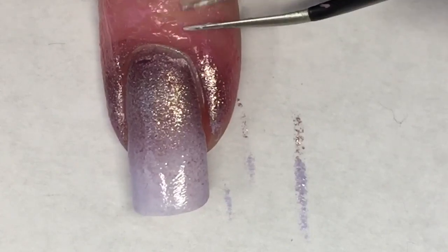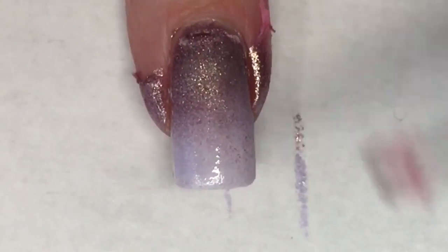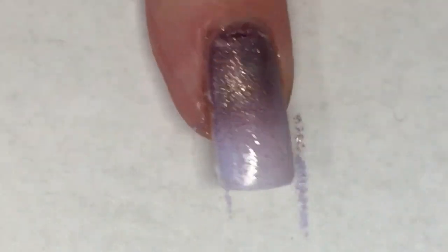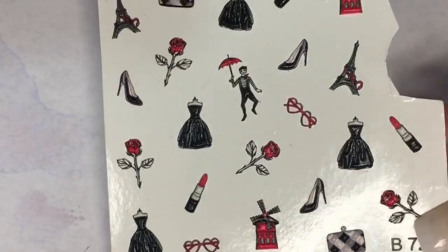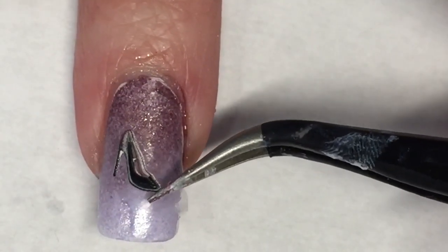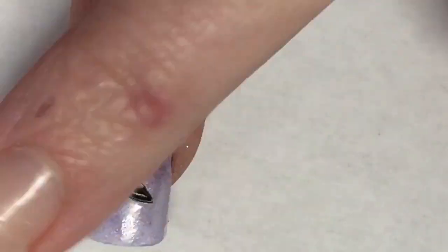Using a pair of tweezers, I'm going to remove that latex tape. I have these 3D water decals I received in a Fearless Nail Art Box and I could not wait to use them. I'll be using this really pretty heel — I think this is so cool. I love it, and the colors just blended really nicely as a backdrop. Absolutely gorgeous.